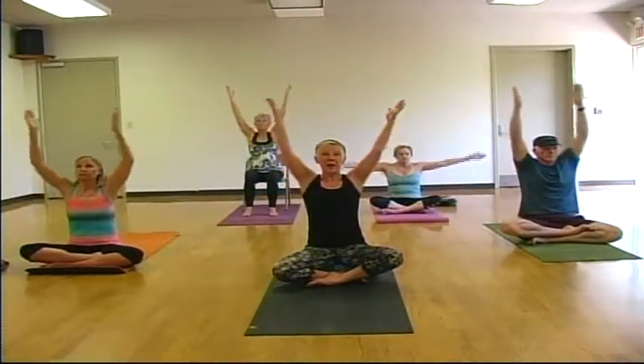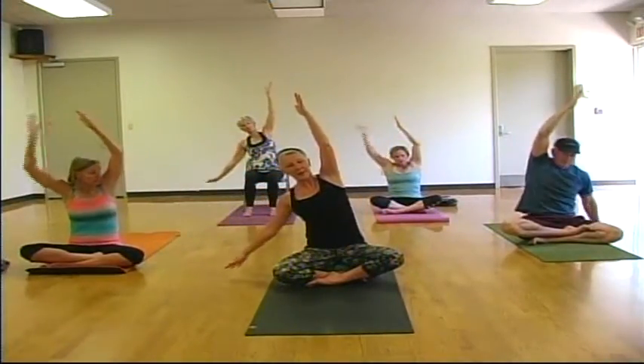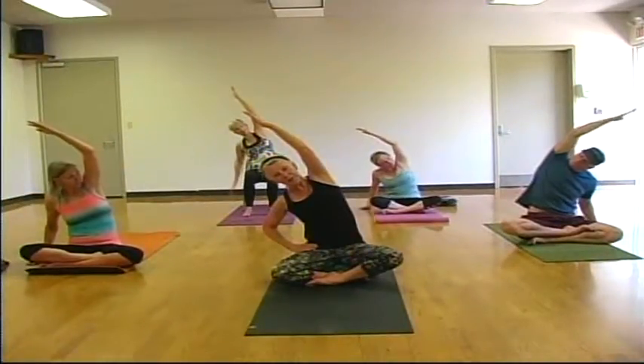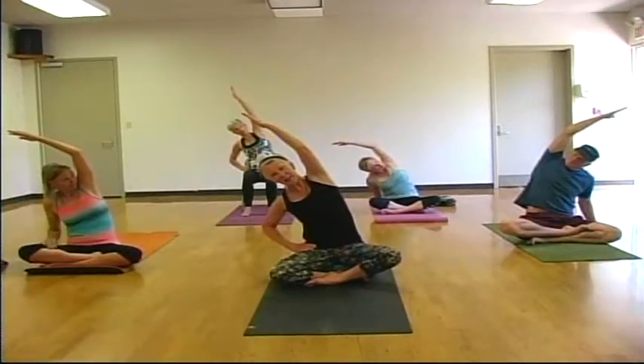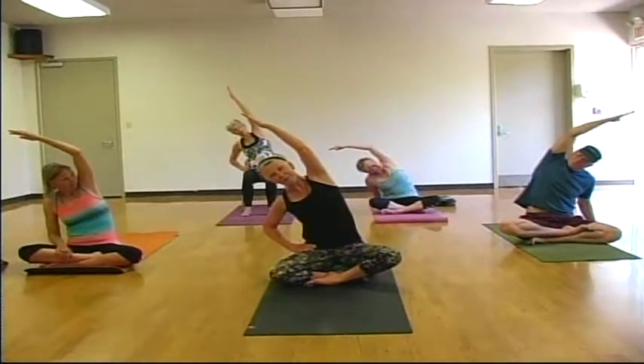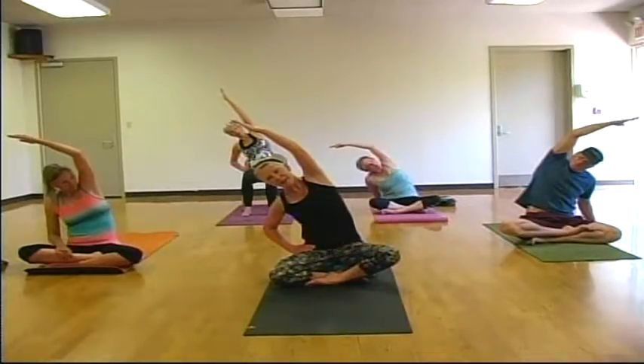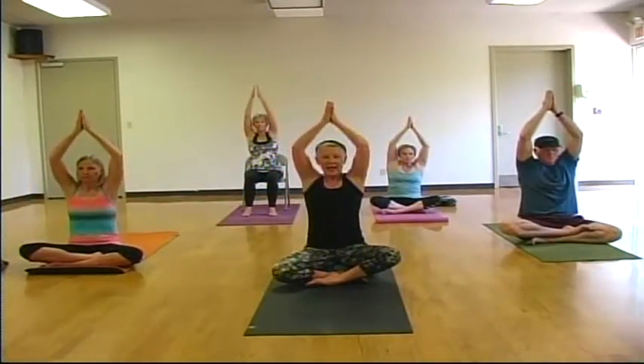On your next inhale, sweep your arms to the sky, palms meet. And we'll take a side stretch to the left. Left hand can come to the mat or to your waist. Right hand reaches up and over, finding a full side stretch. As you exhale, take the stretch. Long deep breaths. One more full cycle of breath. And on your next inhale, sweep both arms to the sky, palms meet. Exhale, draw your hands down through heart center.